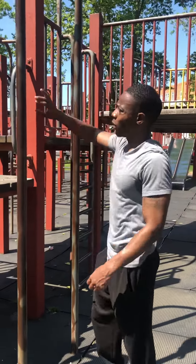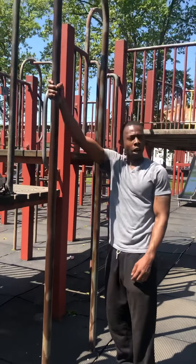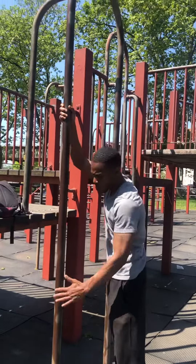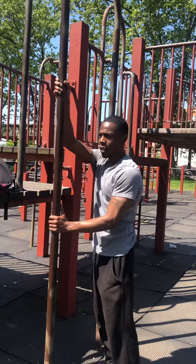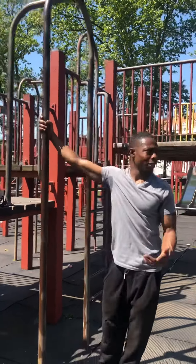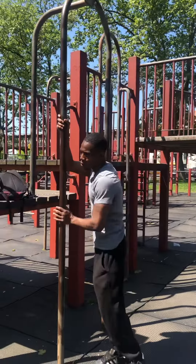Quick tutorial on flagpolling. How do you get the flagpole? The objective is to push with the bottom hand and pull with the top hand. I advise a beginner to put the dominant hand on the bottom.